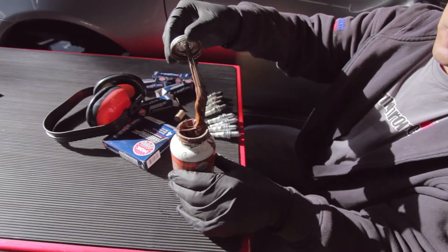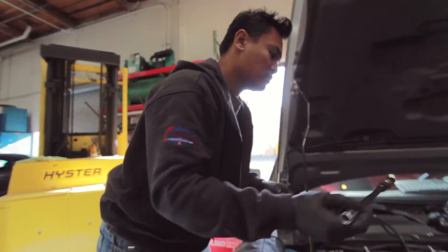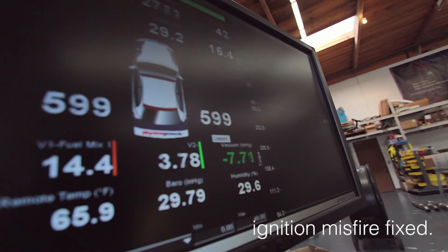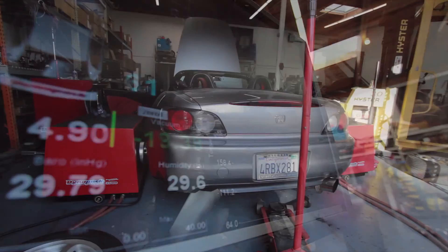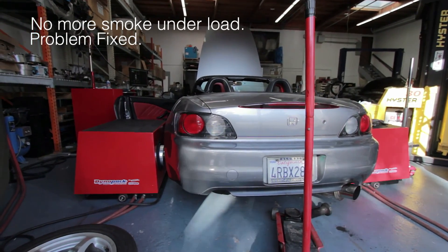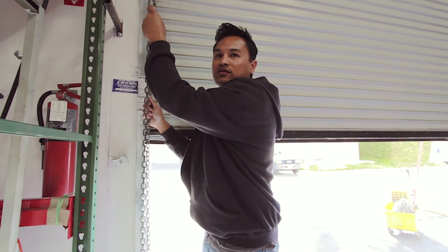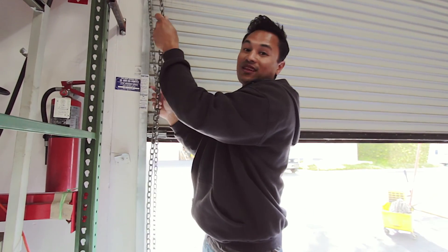This looks really ugly, but you've got to put some anti-seize on these threads. Just a lesson learned: before you go and listen to some guy on a forum, check the basics first — spark plugs, fuel pressure. It may actually be something that doesn't even cost you any money to fix, like this time.